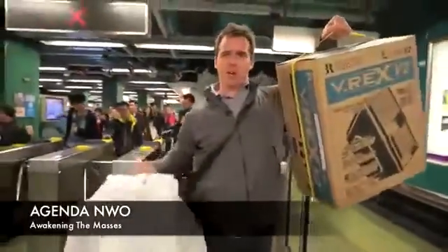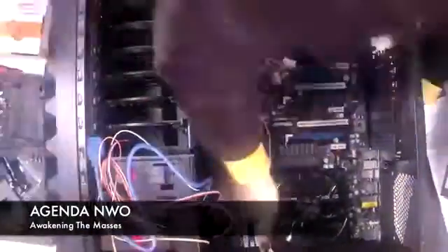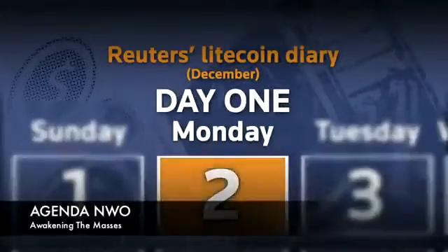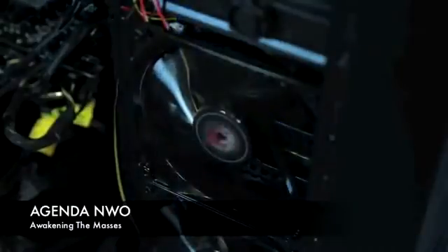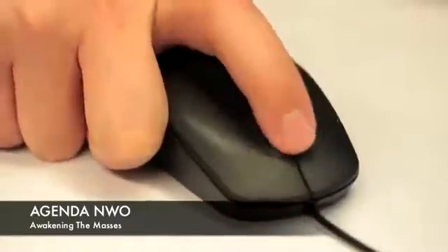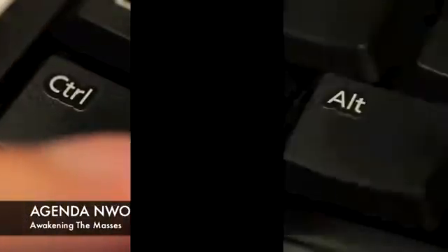Soon this will all be worth its weight in Bitcoins — hopefully. Or maybe Litecoins. After a long struggle to put together the machine and a few false starts, by Monday we were finally up and running. A beautiful start, but the honeymoon didn't last long. Repeated freezes meant we obviously had a problem. By day two, the machine had gone from occasional problems to non-functional.